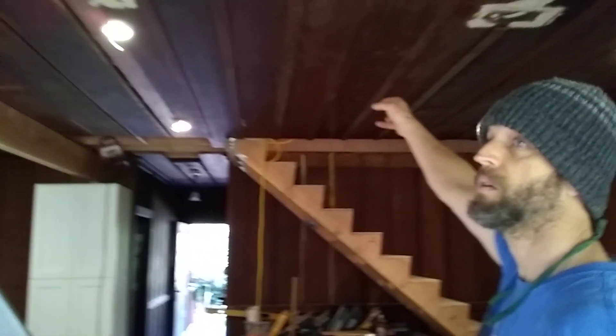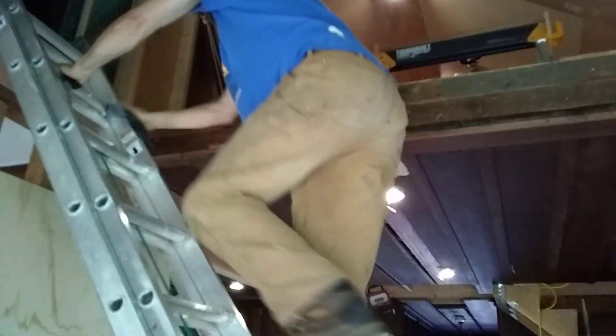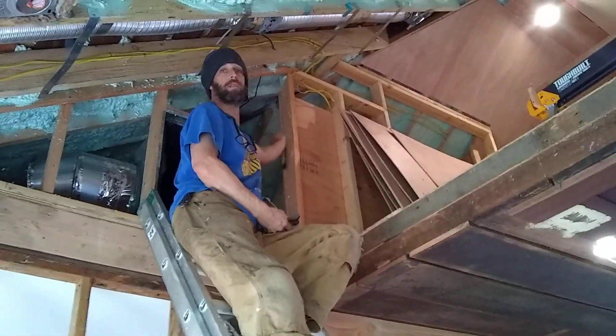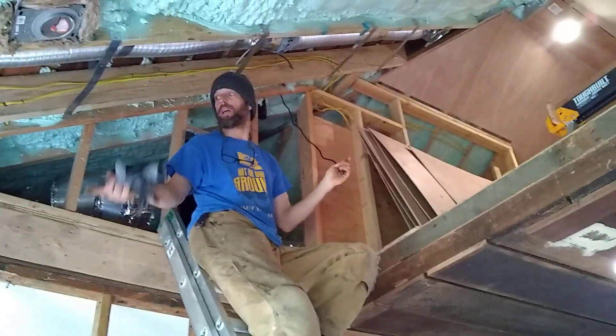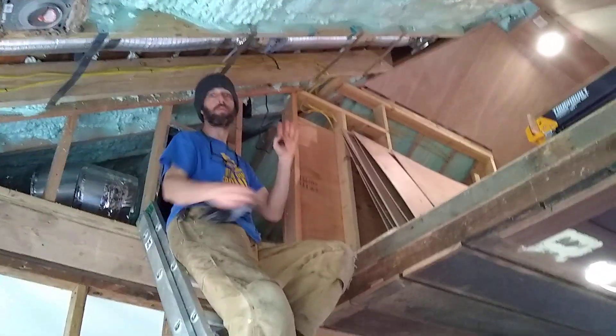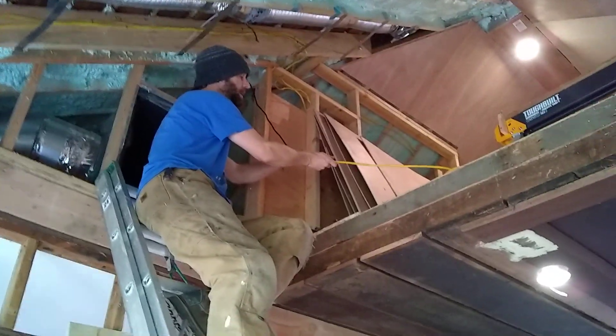We do have a three-way switch — one that's going to go up in the attic and one right here. On the three-way switch, you can only have one fan speed control. This particular unit comes with just a regular plug, so we've run it back into a utility closet and I'm just going to run the switch to the plug, so the switch will power the plug.